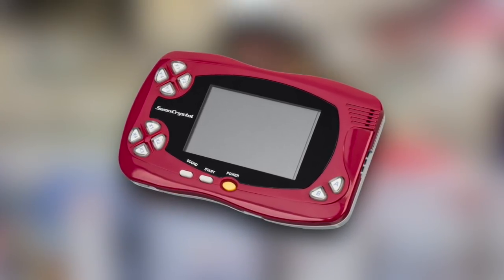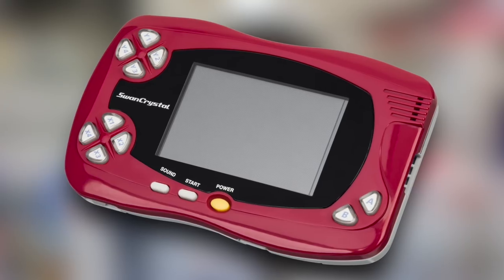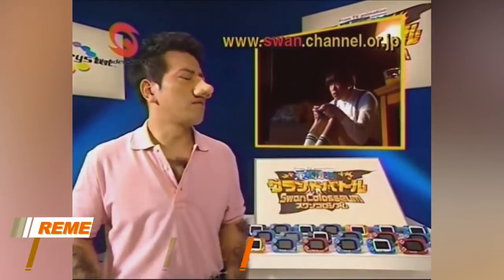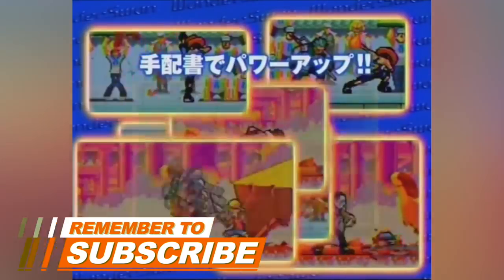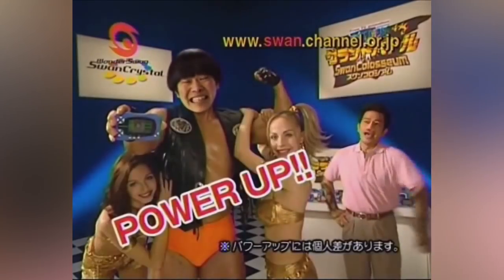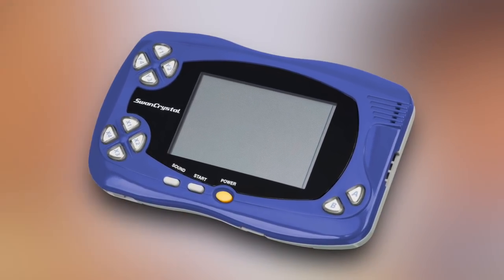Perhaps most coveted of all is the third revision of the WonderSwan, the Swan Crystal. None of the WonderSwans had backlit screens, and neither did the Swan Crystal, but it did have a better screen that was a bit easier to see in general and had less ghosting. Overall, WonderSwans themselves aren't too expensive — this one right here, complete in box, costs about 100 CAD, though currently at Epic Games & More they're having a blowout sale.